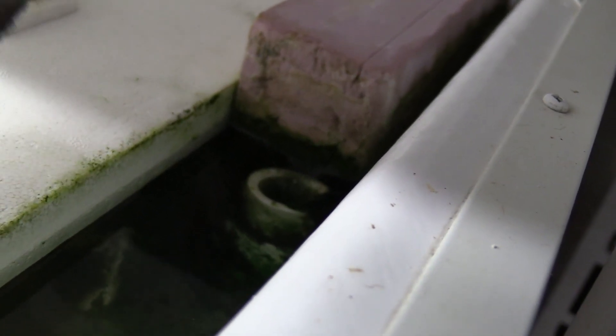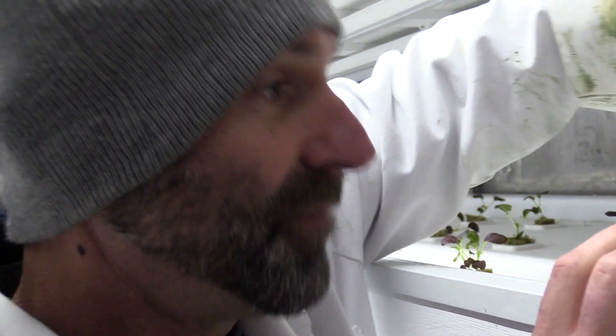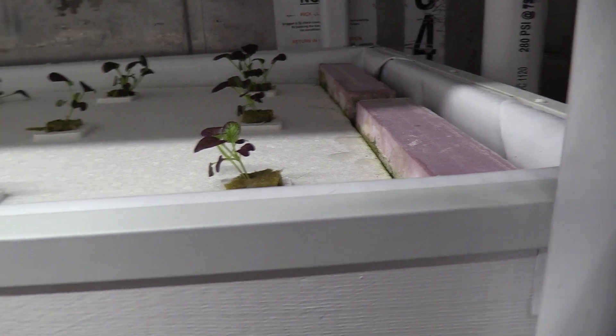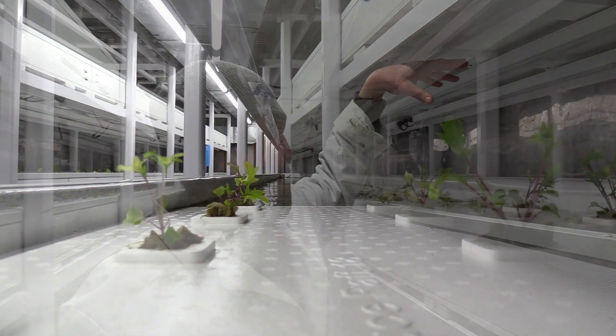All the way at the end here we have our drainage line. See that little stub-up of PVC pipe? That's very important — it controls the water level. If I wanted more water in each tray, I would use a longer piece of pipe; if I wanted less, I'd cut it short. These are just extra foam pieces to eliminate algae and help keep the water covered. Each shelving unit has LED lights, which we'll turn on so you can see — it's pretty cool looking.